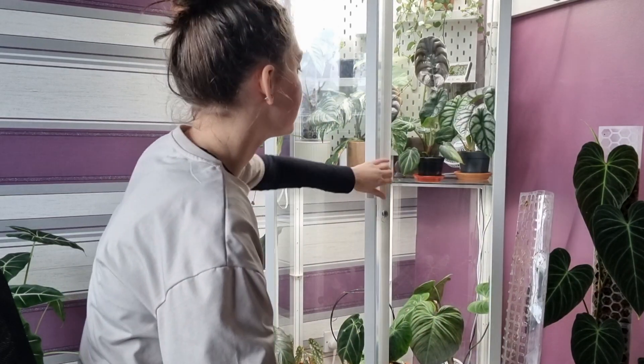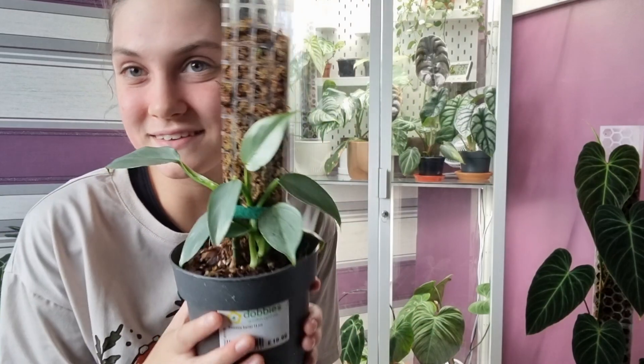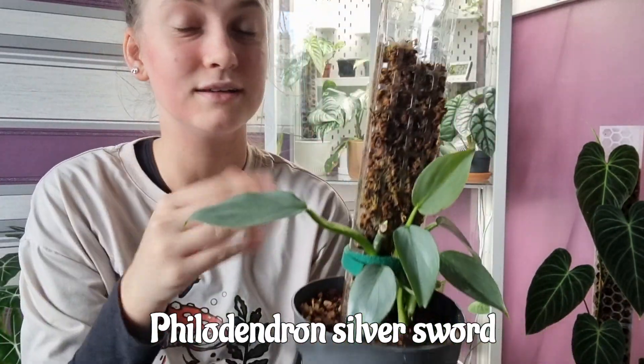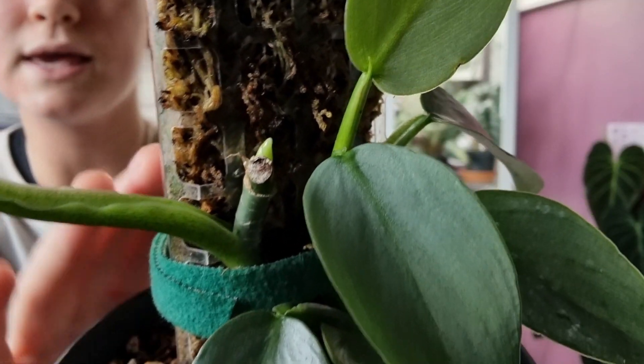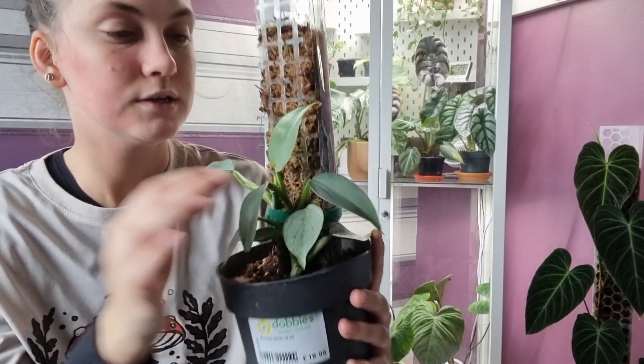Okay, next is another climbing philodendron — a fairly new one for me — my little baby Philodendron silver sword. I'm just absolutely loving this plant. Again, silver foliage — I think I'm a little bit obsessed with silver leaves. She's still quite small and new to me, but I treat her like all my other philodendrons. She does live in my cabinet, but I think this plant generally is easy and could be fine outside the cabinet. She definitely needs a moss pole, and she's already rooted into it, which will help get those big leaves.